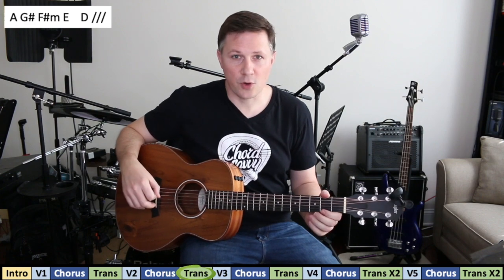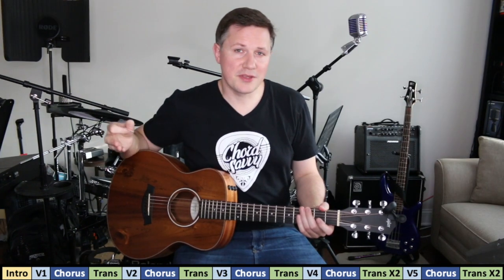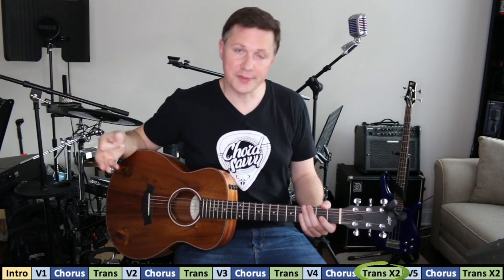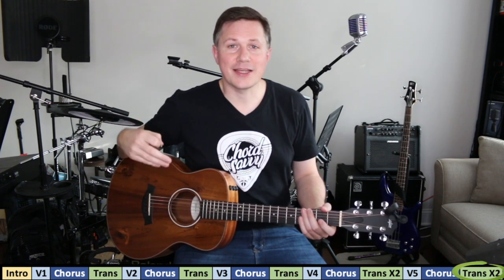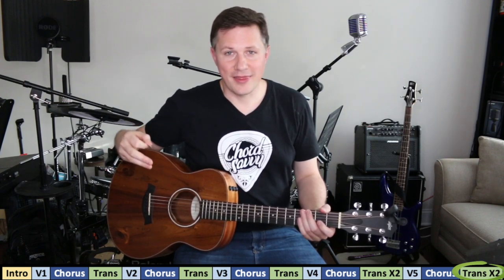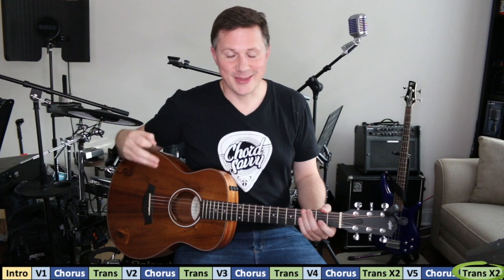On the structure, it's important to note that the transition bar is played twice the last two times — so the second-to-last chorus and the last chorus both do the transition bar twice. If you forget it, that's okay, just do it once — that's totally cool.